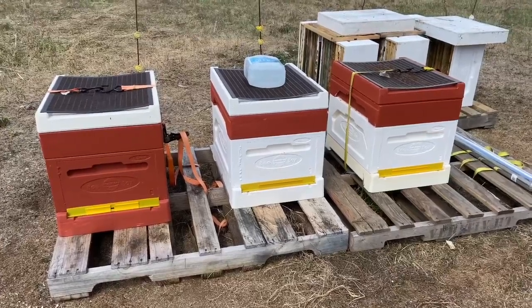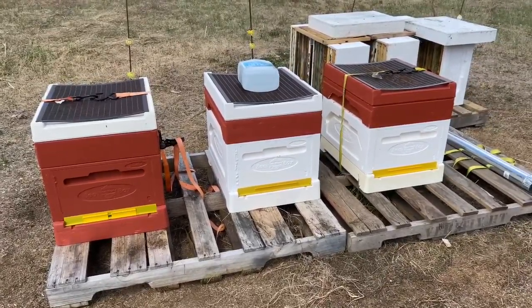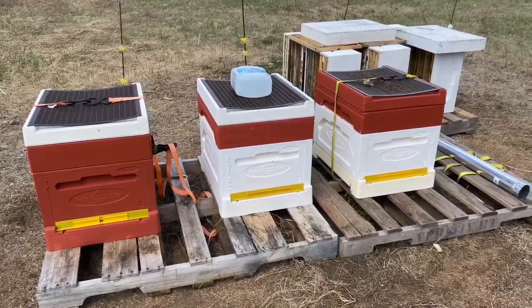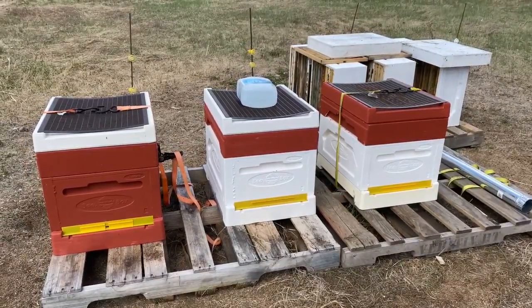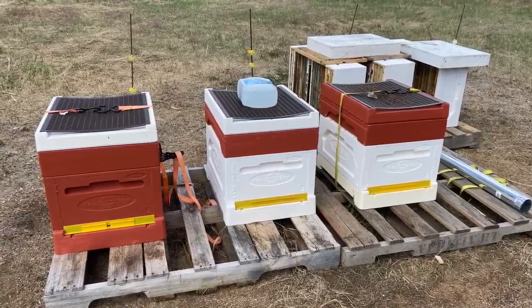Like twice as much honey coming in, and the brood was amazing. I think they're just able to regulate the temperature better, and it's less humid because there's a big opening in the bottom. They're just better.